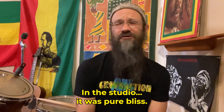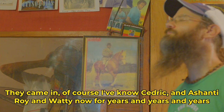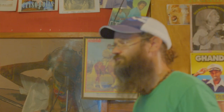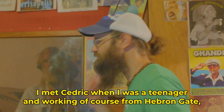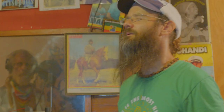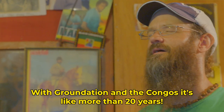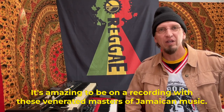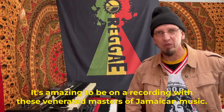In the studio, it was pure bliss, a joy. I've known Cedric and Ashanti Roy and Wati now for years and years and years. I met Cedric when I was a teenager, and working from Hebron Gate, here I am with Groundation and the Congo's — it's more than 20 years. It's amazing to be on a recording with these venerated masters of Jamaican music, and these guys came from the roots, from its inception back in the late 60s.